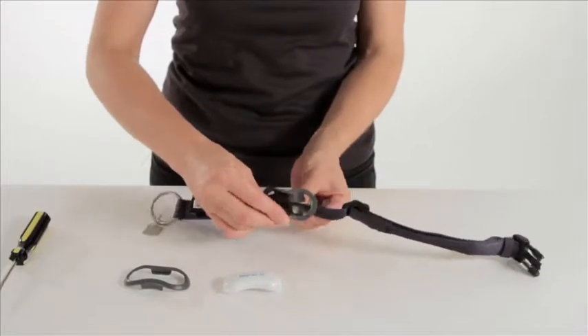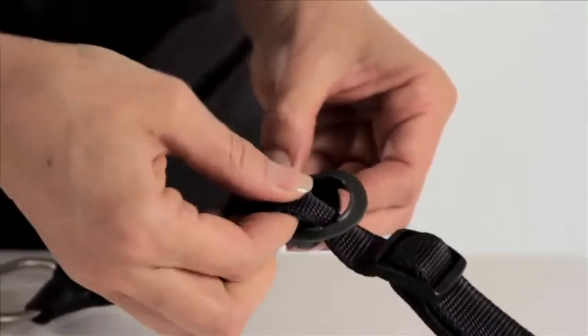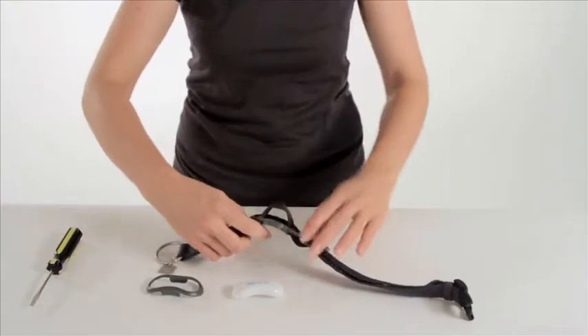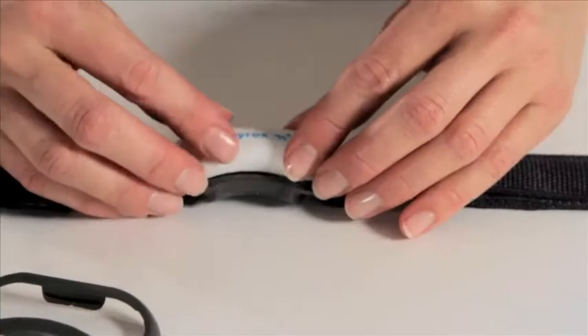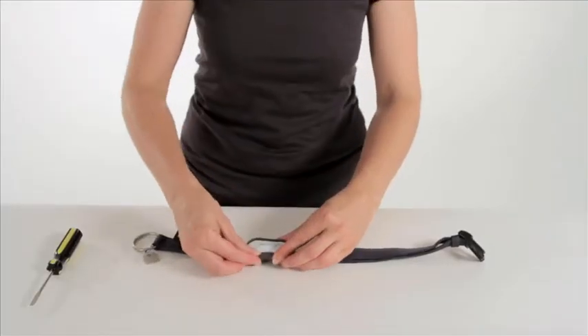Push the collar up through the back section of the surround. Place the biosensor on top of the collar. Clip the front piece into place over the top of the biosensor.